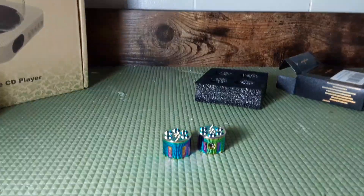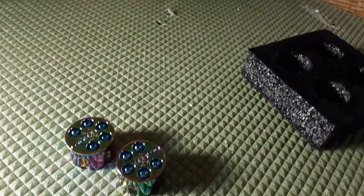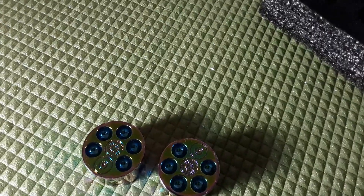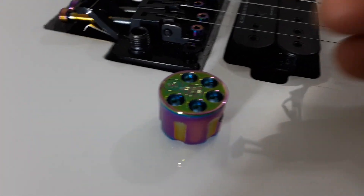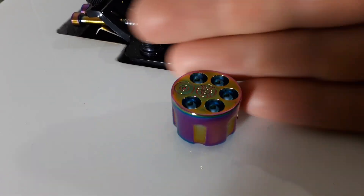I'll show you what they look like on my guitar — just go around here so you guys can see them. Really nice. Here it is on my guitar — totally cool. It's a bit larger than the knob that was on it before.